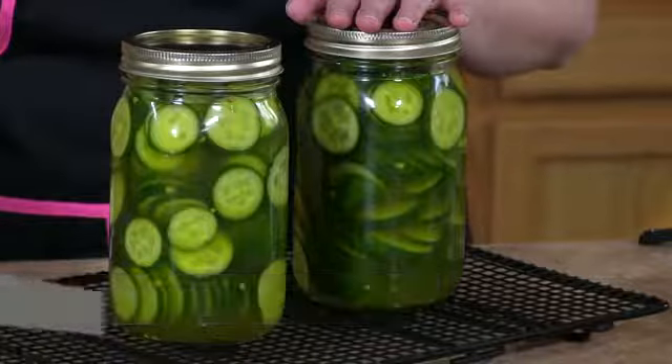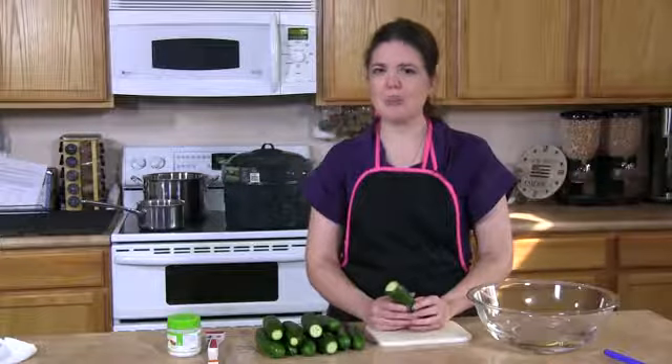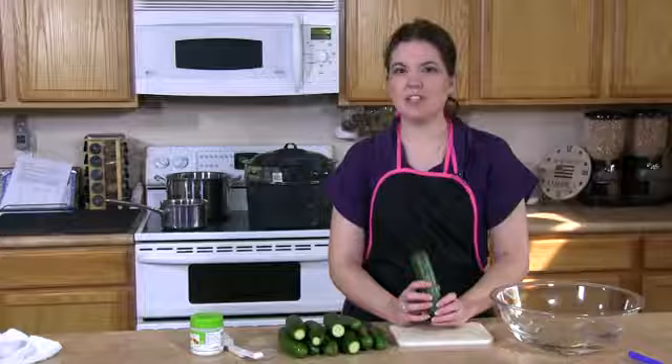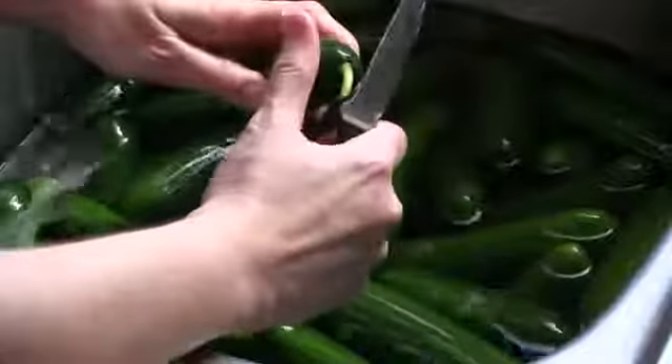One problem a lot of home canners have when making dill pickles is their pickles come out soft, translucent, or soggy. The easiest way to ensure a crunchy dill pickle is to take care in prepping the pickles for processing.